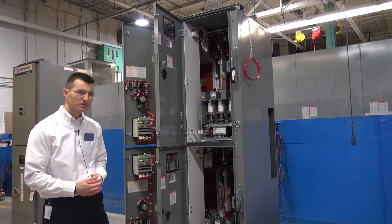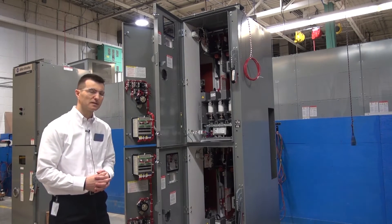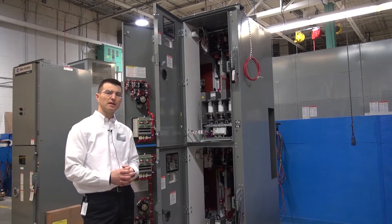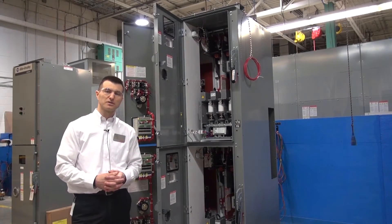For the purpose of this demonstration I'm not wearing the full personal protective equipment, but be mindful when you're in the field to wear the proper PPE and adhere to the lockout and tagout procedures.